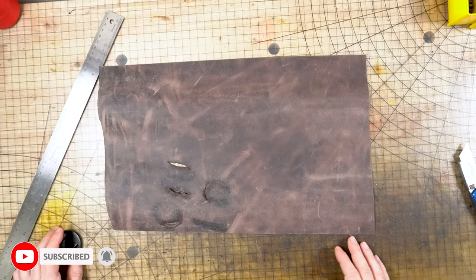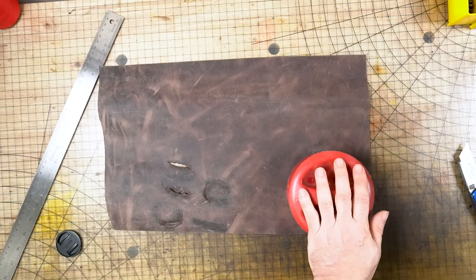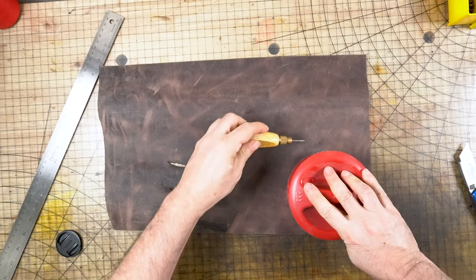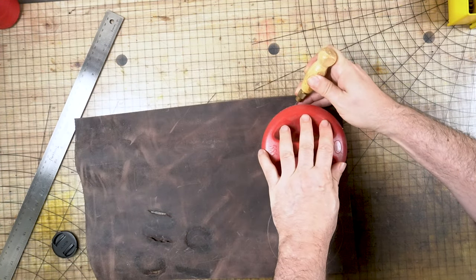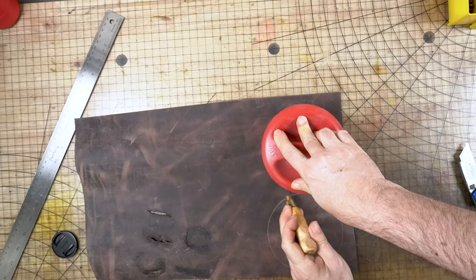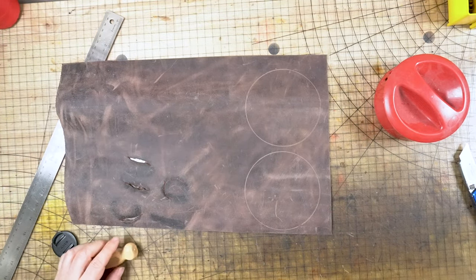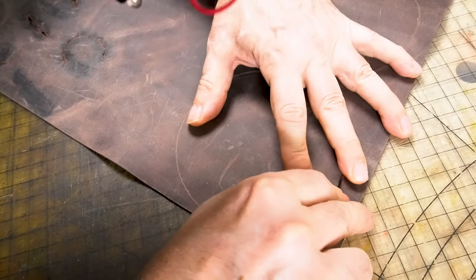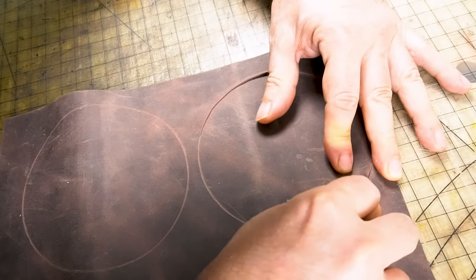You want to start out by choosing the piece of leather you want to use. In this case I used a piece of Laredo Crazy Horse. I'm laying down the pitcher top and going ahead and using the scratch all to create a circle around it as my template. You want to do this twice because there's going to be a top and bottom to this bean bag. Next I'm going to use my clicker knife — this knife I like to use on soft leathers because it's just really easy to control. Just follow the circle pattern you created with the scratch all.